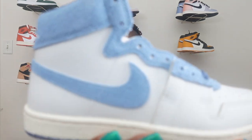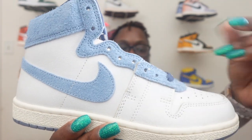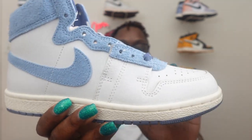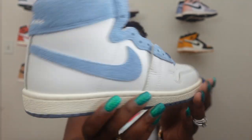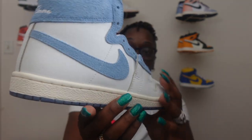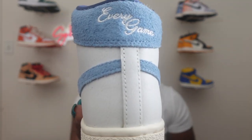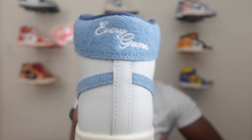You got your nice baby blue UNC blue hairy suede going through the whole upper right here, going throughout the shoe's shoelace area also. Nice crackled leather throughout the shoe, which gives you that sail, that off-white look — a very nice colorway. And it's just a nice element they added to the shoe. Back of the shoe, like I said, it says 'Every Game.' As we all know, they said this shoe was made because Jordan used to wear his UNC shorts under his basketball shorts on his uniform.